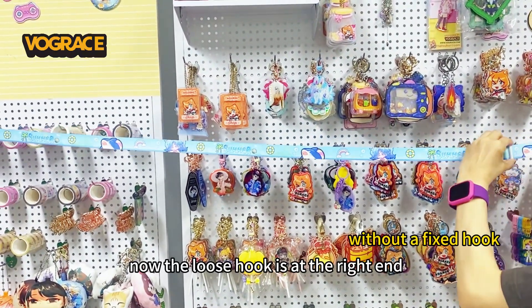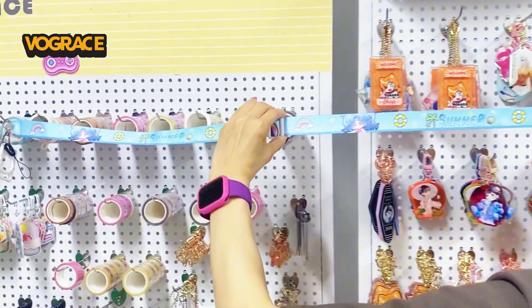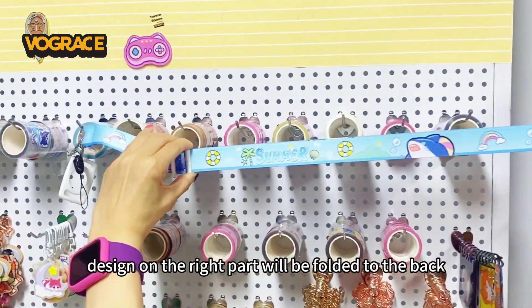Now the loose hook is at the right end. If you pull it to the left, the design on the right part will be folded to the back. I'll see you next week.